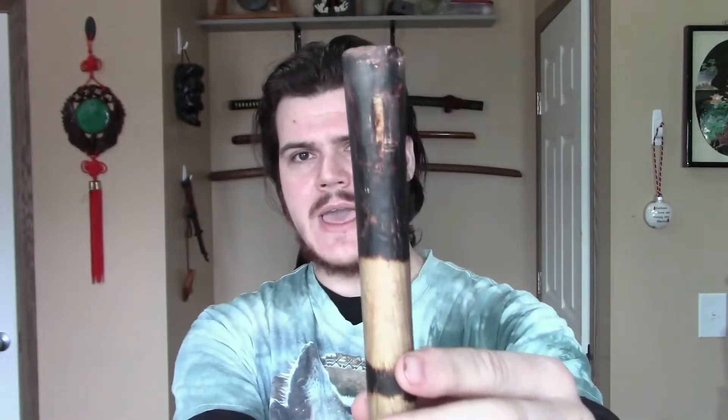This is an example of a handle that had that set screw, and as you can see, it actually gouged the handle.